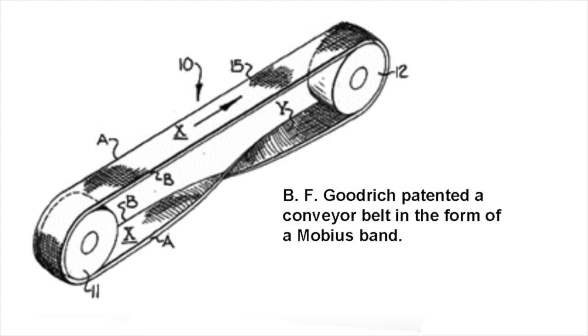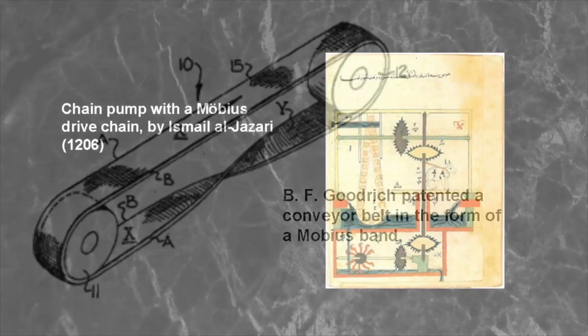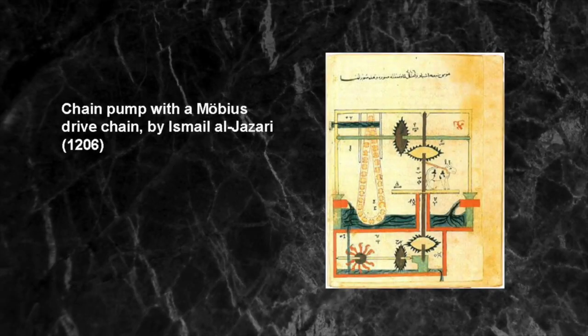In 1957, the BF Goodrich company patented a conveyor belt that it went on to produce as the turnover conveyor belt system. Incorporating a half twist, it had the advantage over conventional belts of a longer life because it could expose all of the surface area to wear and tear. Möbius belts are no longer manufactured because untwisted modern belts can be made more durable by constructing them from several layers of different materials. Other practical applications of Möbius bands have included half-twisted continuous loop recording tapes to double the playing time, typewriter ribbons and computer printer cartridges.